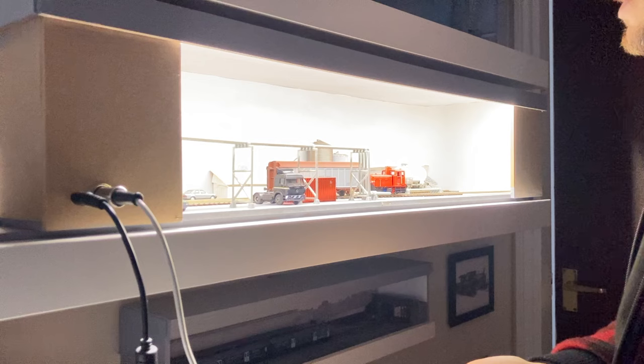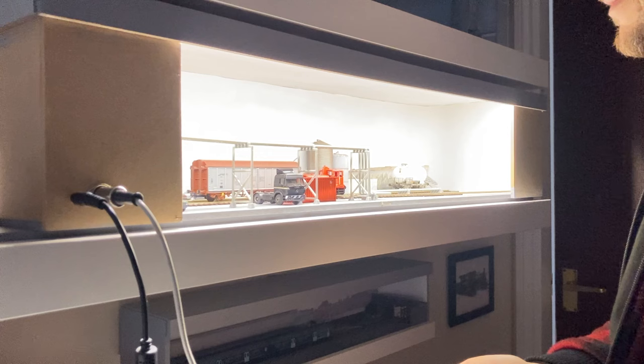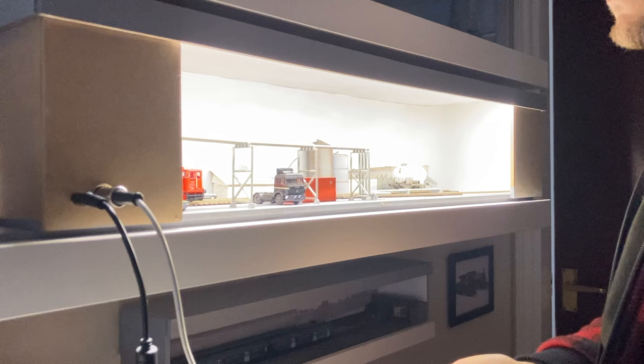A shelf layout like this is the perfect tonic in today's world. All you need is a nice smooth running locomotive, a small collection of stock, preferably with automatic couplings, or a little bit of imagination.